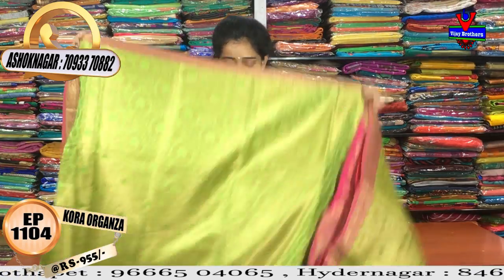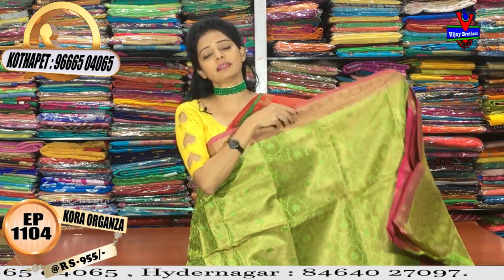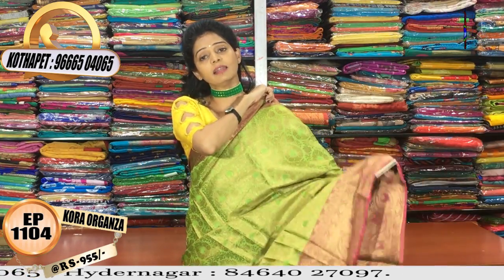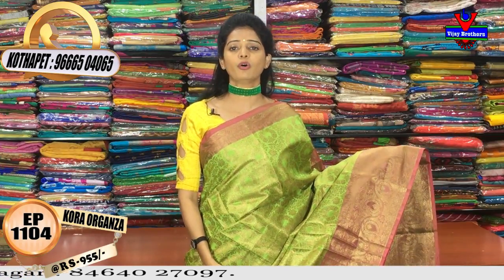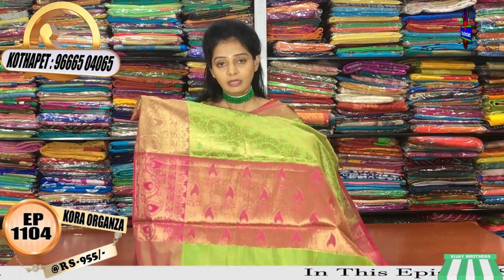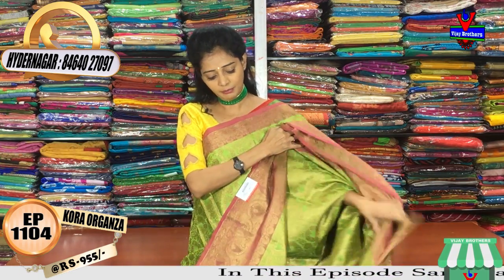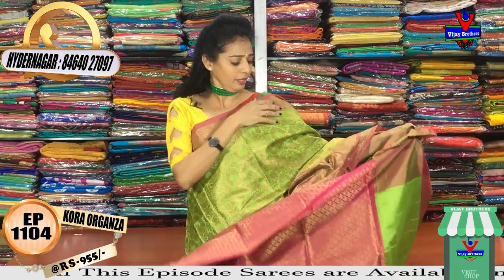Green color and pink color saris — pelli pata saris and pettu badi saris — all are available here. At wholesale rate, the cost of these saris is only 955 rupees. The pallu part is pink color, with a beautiful blouse featuring diamond design. There are many varieties available in three showrooms.